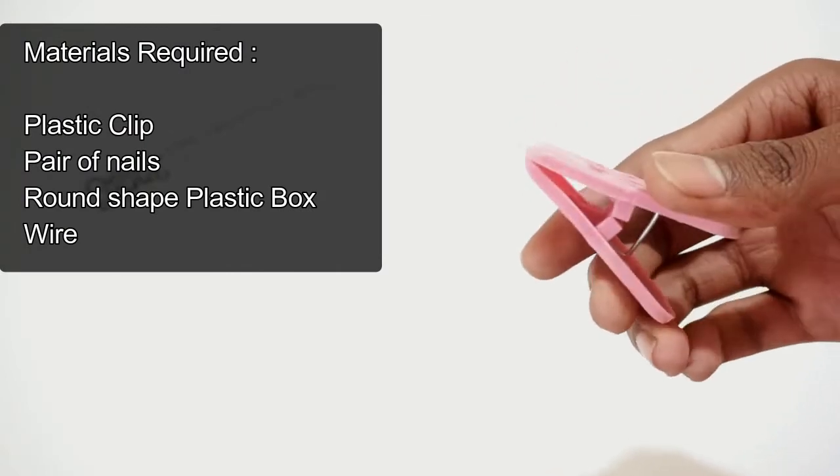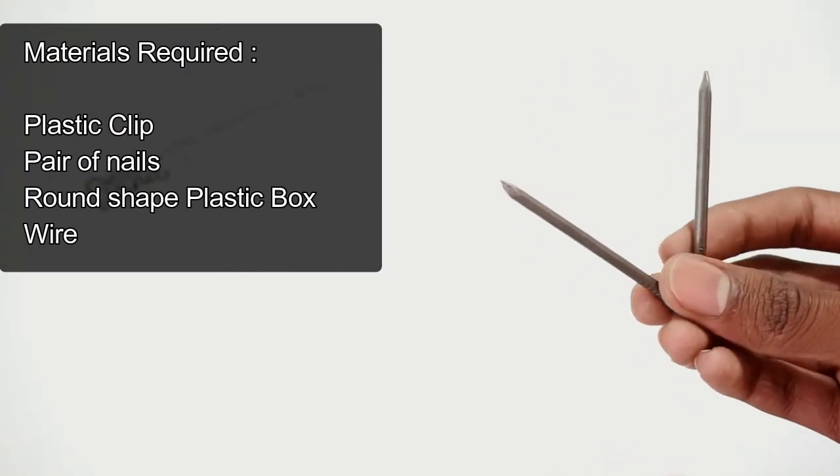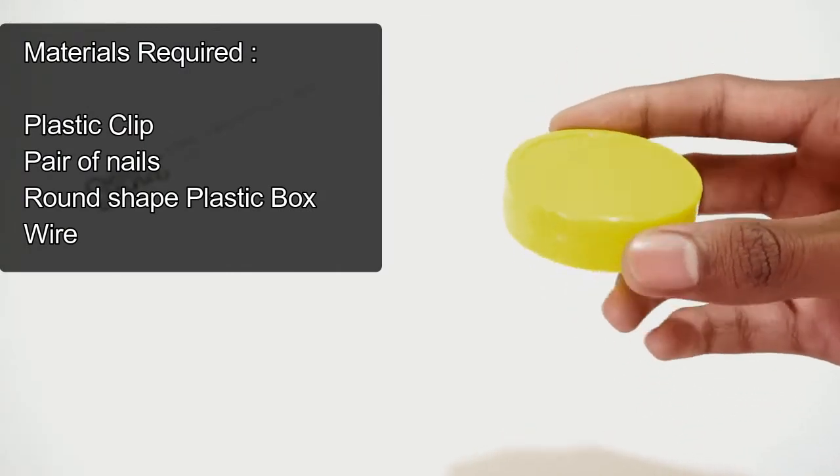For this project you will require a plastic lid, a pair of nails, a round shape plastic box.